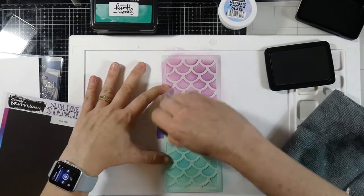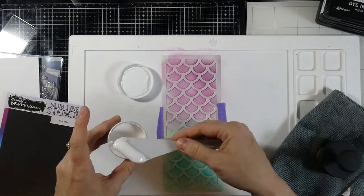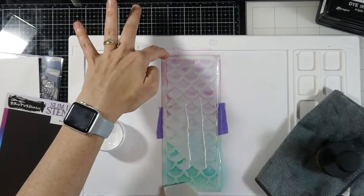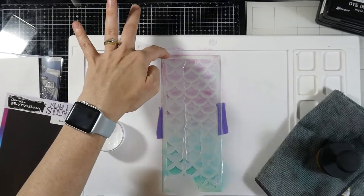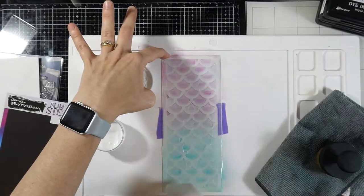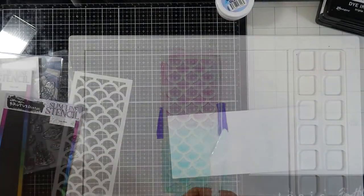This is where the metallic chroma glaze in Opal comes in. It looks white, like glue, but trust me this stuff is amazing. We're going to spread it across with a palette knife — you have lots of options, like a stencil buddy. I'm just trying really hard not to squish it underneath the stencil since I didn't use any Pixie Spray. Then I'll take this to the sink, clean it up, and set it aside to dry.